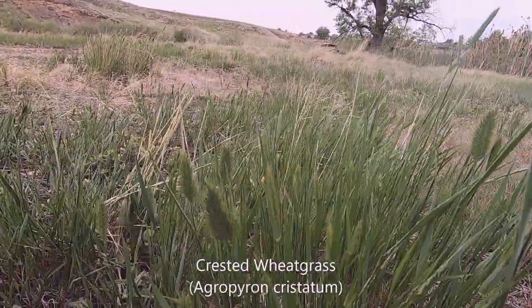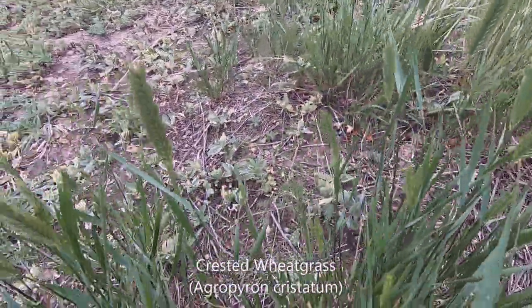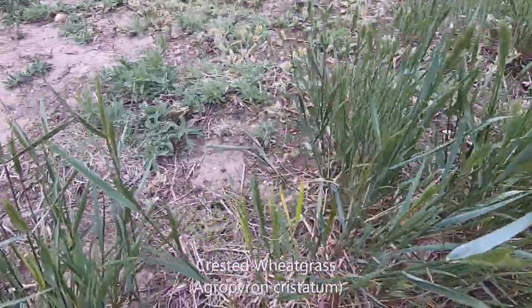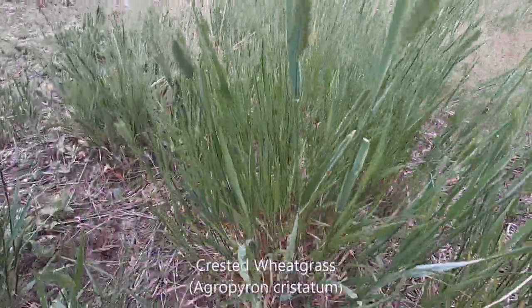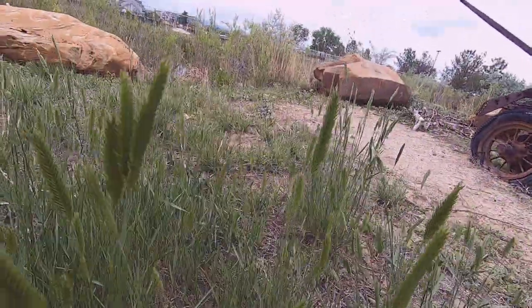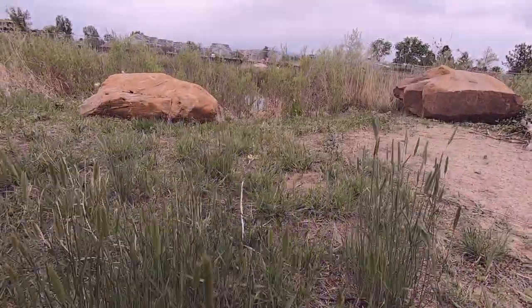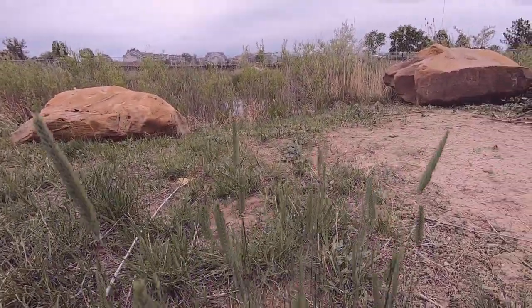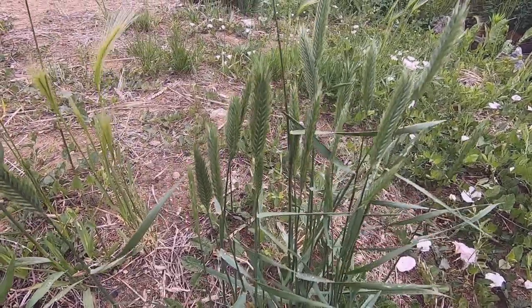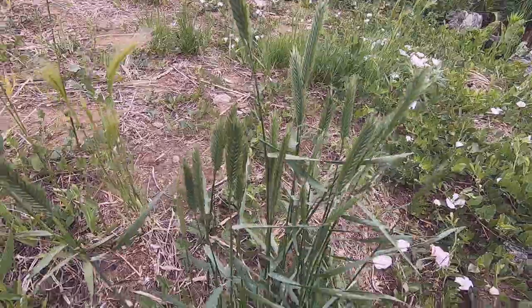This is one of the easiest grasses to identify: crested wheatgrass. It has a very distinct crested wheat flower head. You don't see any other grasses like this. When I found this, I was delighted because I had been looking for it for a long, long time. It is locally abundant and you can see it everywhere in some areas. Once you see this grass, you will never forget it because of the shape of the flower head.